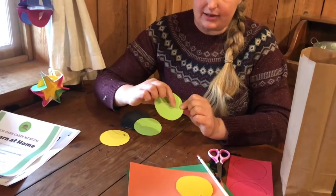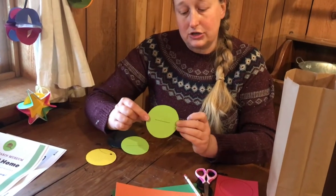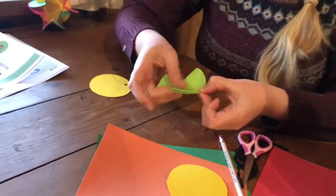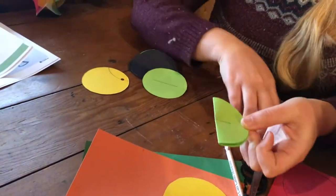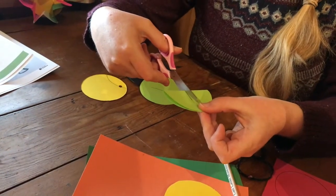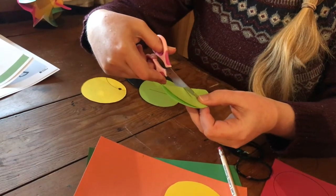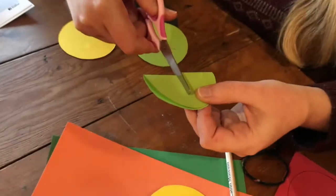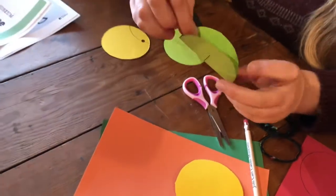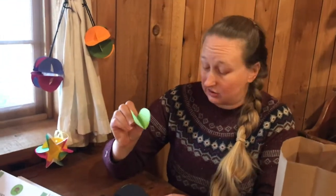For this next piece, if you like, it's helpful to draw a line down the center. You're going to take each circle and fold it in half. Then take your scissors and cut a slit, but make sure that you don't go all the way to the edge — just about an inch or two with the scissors. Then you're going to take each circle and open it back up so it looks sort of like a little taco.